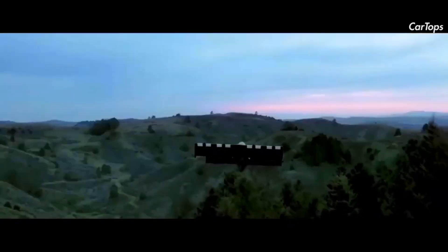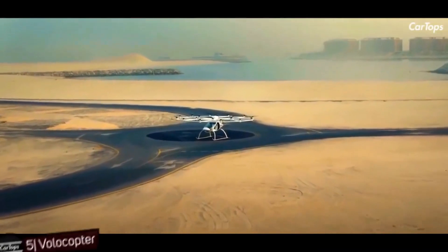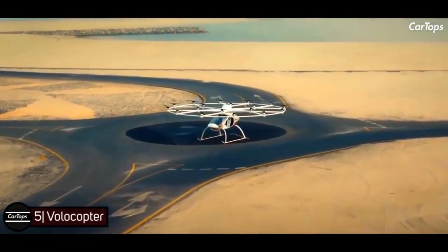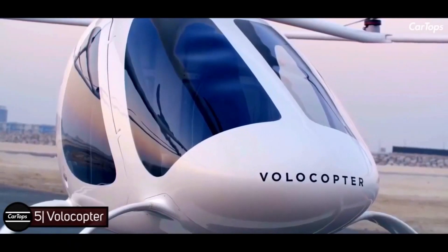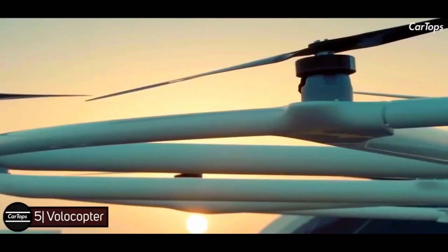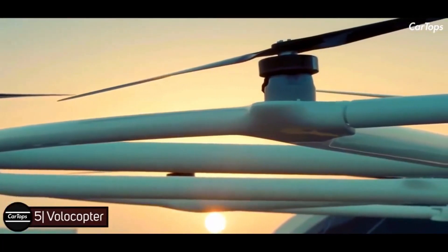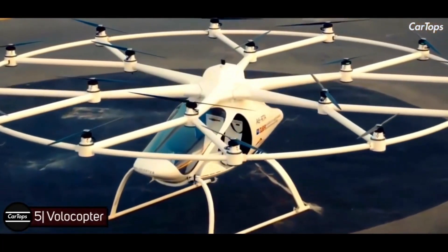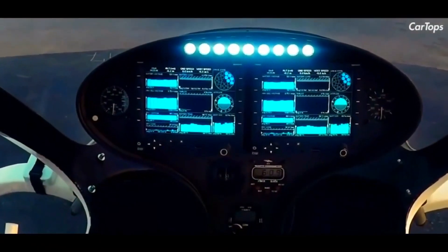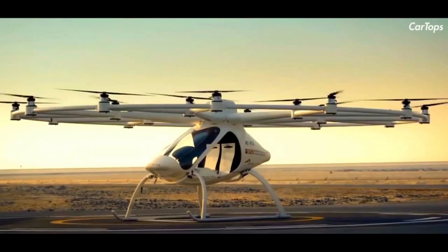Volocity by Volocopter — the Volocity is the fourth-generation design and incorporates insights from more than 1,000 test flights of previous generation models. Like earlier models, it integrates 18 rotors, but also features aerodynamically shaped rotor beams and a new stabilizer for increased stability in flight and additional lift.